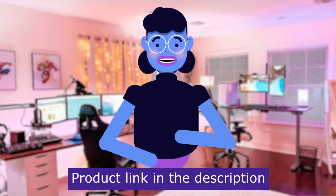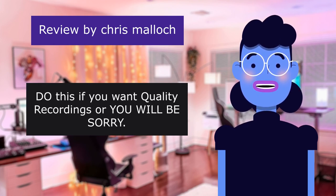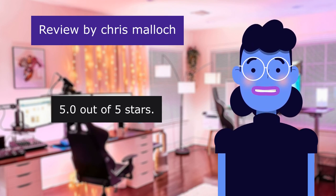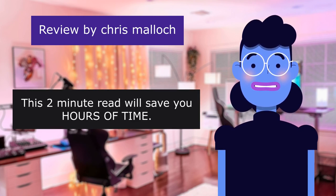Product linked in the description below. The first review is from Chris Malek: 'Do this if you want quality recordings or you will be sorry.' 5.0 out of 5 stars. 'Do this if you want a good sounding recording. This 2 minute read will save you hours of time.'